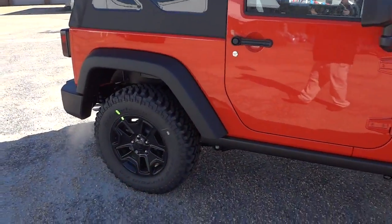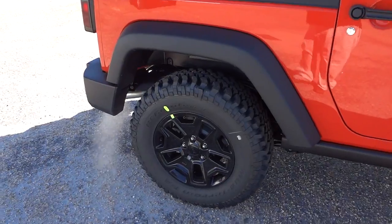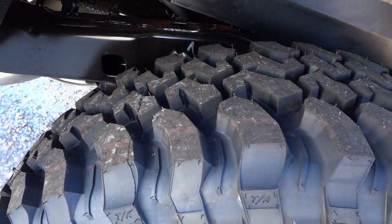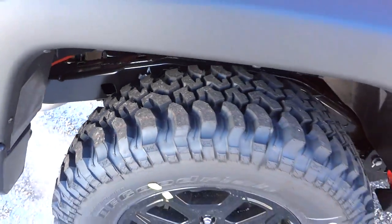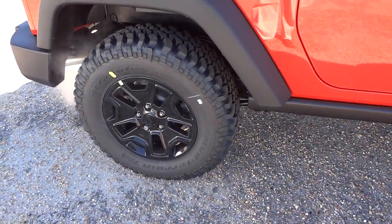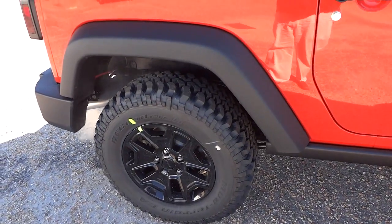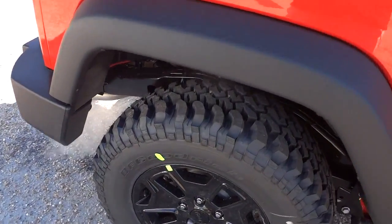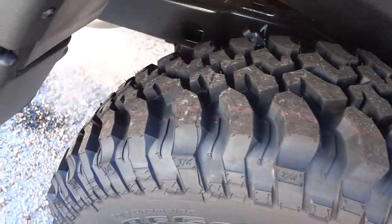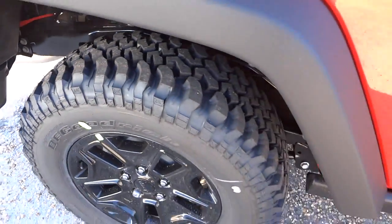It has off-road BF Goodrich tires. As you can see by the tread, they are very aggressive-looking off-road tires. You can drive them on road, but if you're driving on the highway a lot you might want a second set of tires — these might have a little bit of road noise.